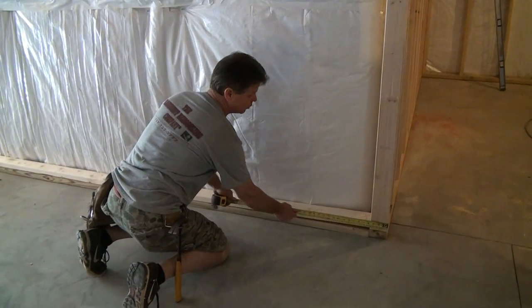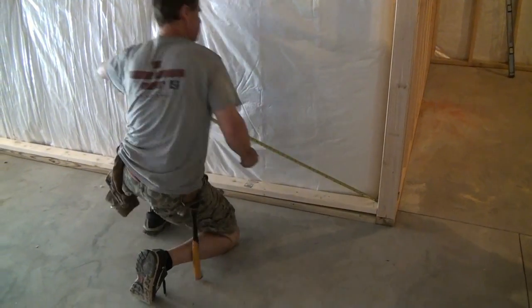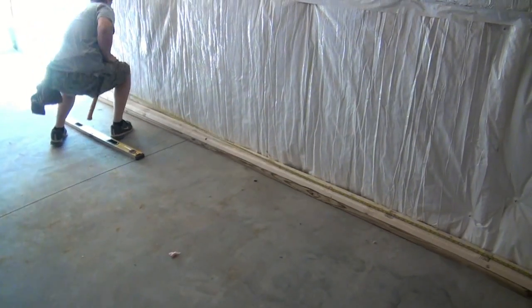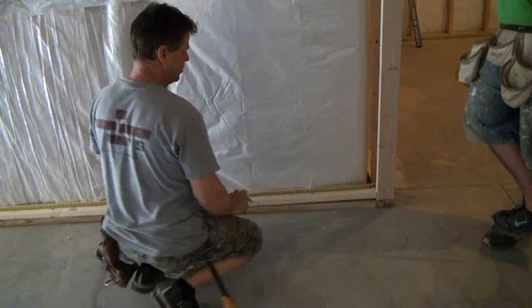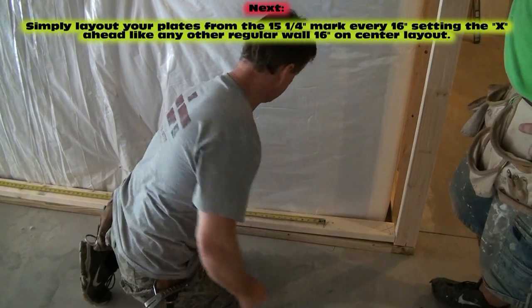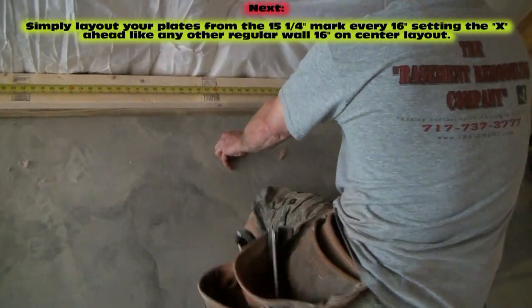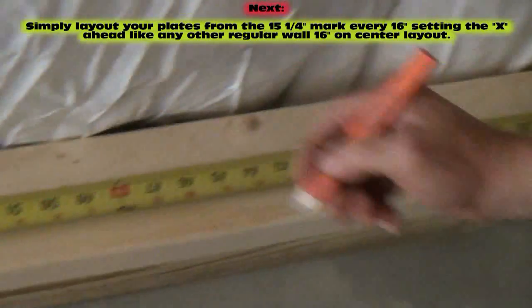On the outside corner, hook on at 15 and a quarter. This time we're going to stretch our tape the whole way down the 16-foot wall, lock it out, and use the easy way to do a 16-inch on-center layout. We just slide our tape up to 15 and a quarter, and then we can use the red marks — the 16-inch marks — the whole way down.